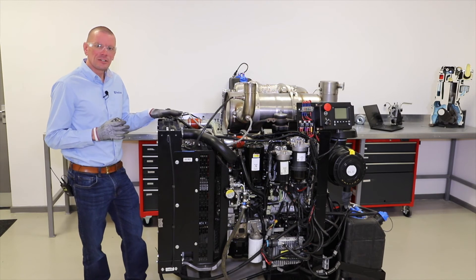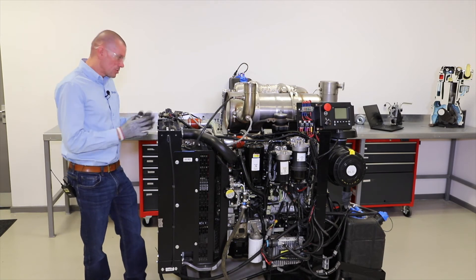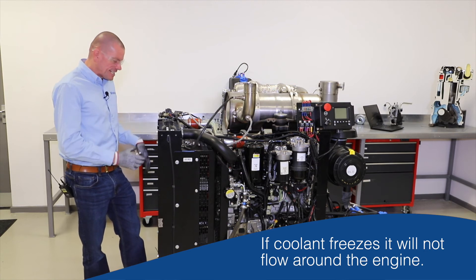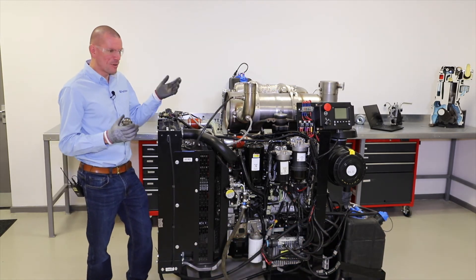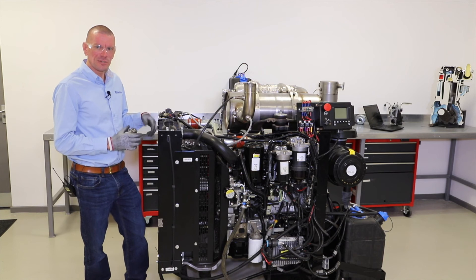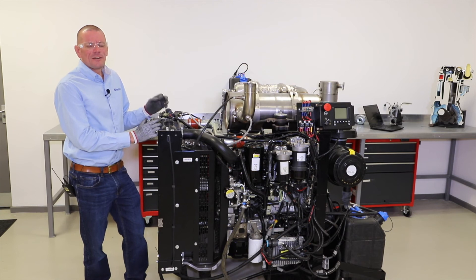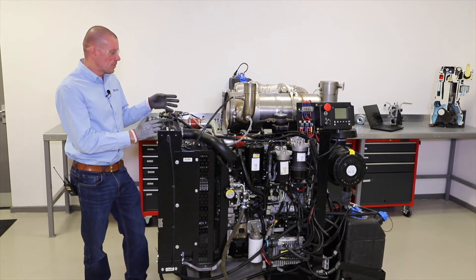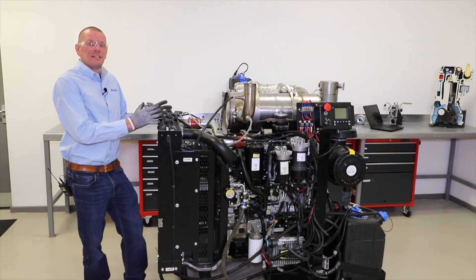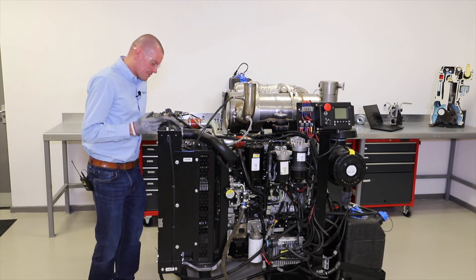We also want antifreeze in the coolant so the engine is safe in colder environments where freezing is possible. We don't want our engine coolant to freeze because that will stop the flow of coolant around the engine. Ironically, a frozen radiator will actually cause the engine to overheat. Frozen water also expands, which can cause cracking and very expensive damage — if the engine block was to freeze, the water would expand and crack the block.